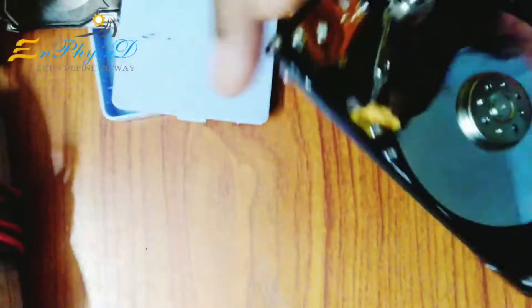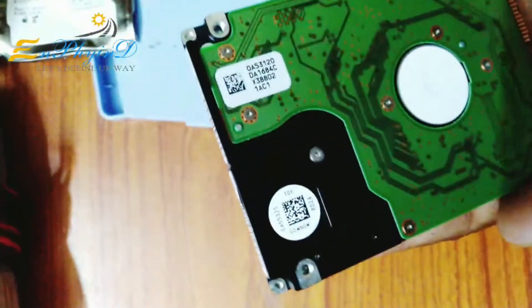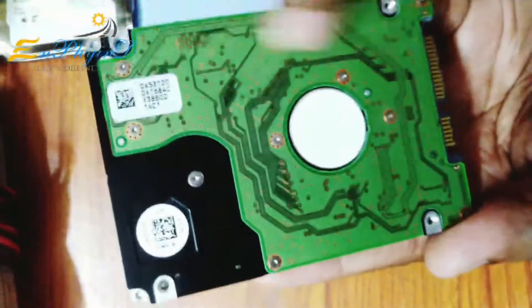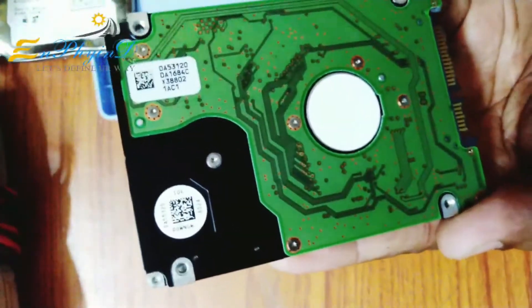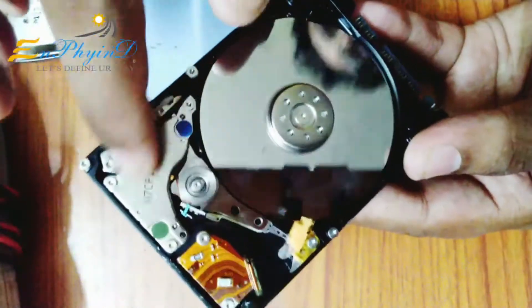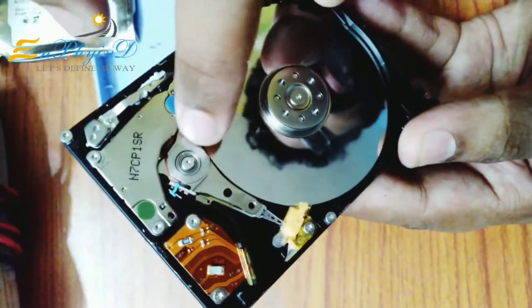Let's start with the components. First, this is my laptop. I'm going to use a hard disk. Now I'm going to use the desktop and laptop. This is a printed circuit board.